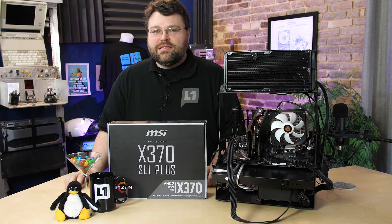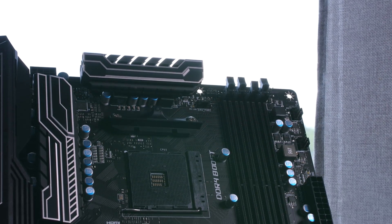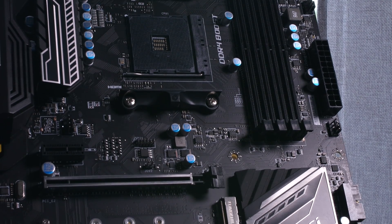Motherboards! MSI has released a slew of Ryzen motherboards. This is the X370 SLI Plus, the value-oriented X370 chipset.